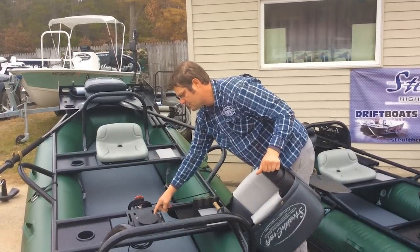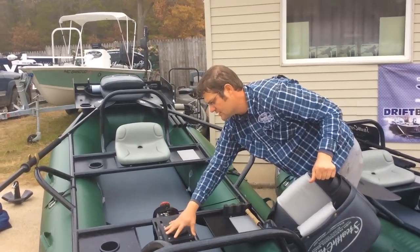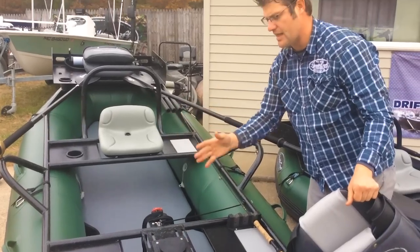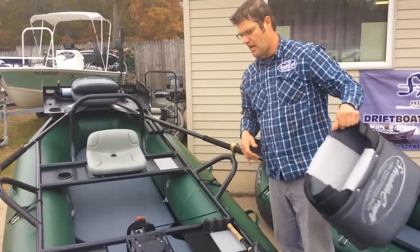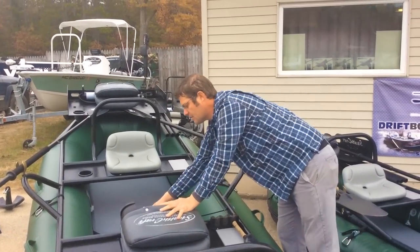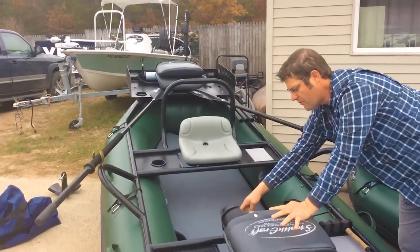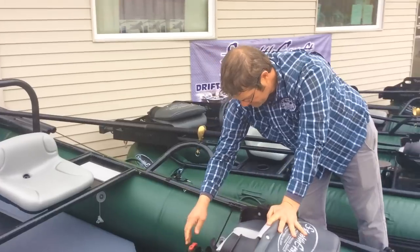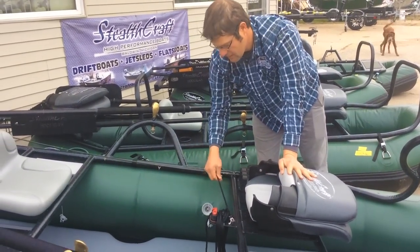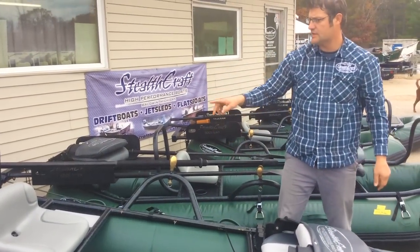This adjusts too — you can see there are handles, and it's laser cut so you can move this back and forth to adjust the way you like it. This comes off very easily. High-end Harkin components — the same stuff the sailboat industry uses for your anchor system — and that goes all the way through the system into the back.